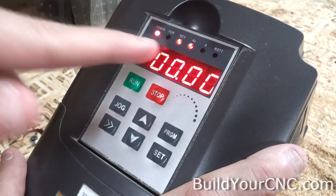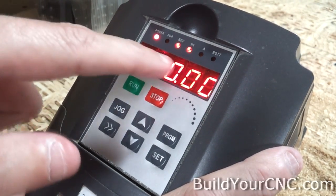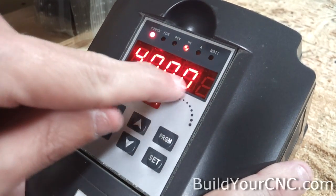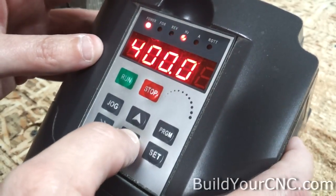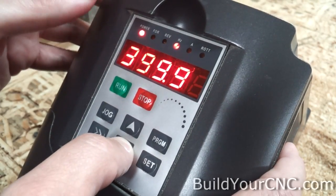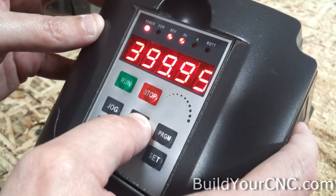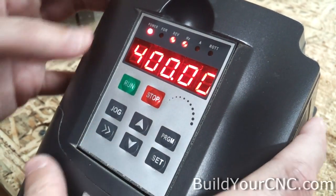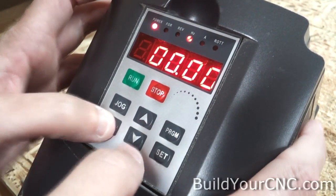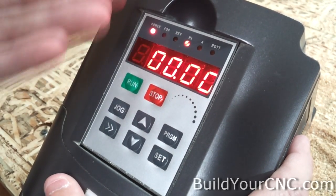Now if I want to change the frequency, all I have to do is press one of the up or down arrows and it will automatically go into input mode for the frequency. I can press this button again to change where the cursor is. When I press the down arrow, because 400 is the maximum, we're at that particular digit — it would take a long time to get down to 200 or 300. So let me go back to 400 and press this button to move the cursor. If I wanted to go to 300, I can just go there and press the down arrow — done in one easy step.